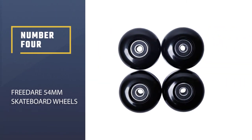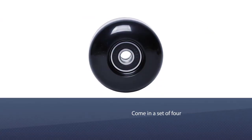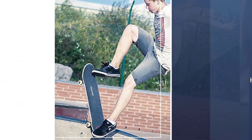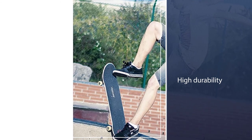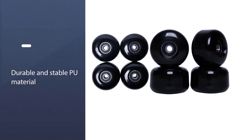Number 4: Free Dare 54mm Skateboard Wheels. These wheels come in a set of 4 that can be instantly fitted into your skateboard the moment they reach you. Coming back to the high durability of these wheels, the credit goes to the supreme quality urethane that has been used in their making. The PU material also makes them durable and stable enough for safe rides.